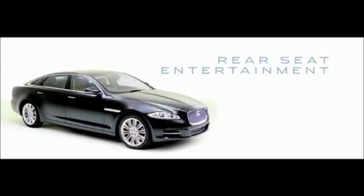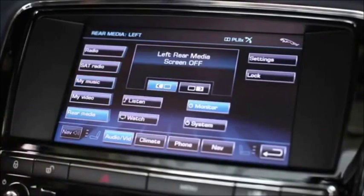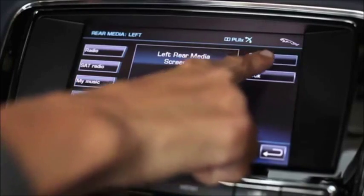The sophisticated rear seat entertainment system, standard on XJ Supersport and optional on other XJ models, allows rear seat passengers to enjoy DVDs, plus audio, music, and games on portable devices. This video will show you the equipment provided and how to easily operate many features.